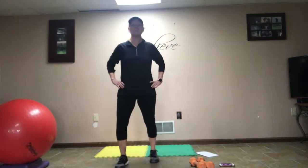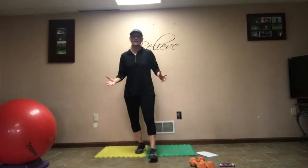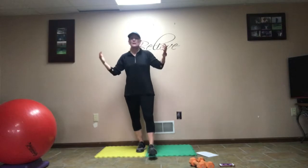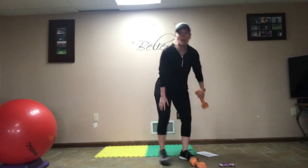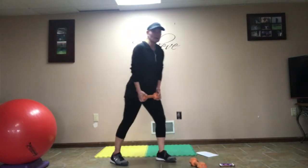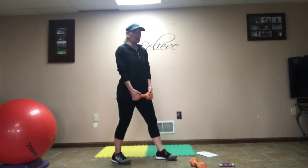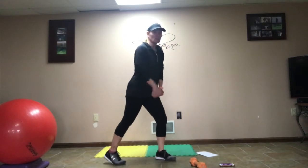Hey everybody, it's Ann Huss with Be Fit. This is OOAlt number 4 and we are in week 11 — can you believe it? Because it's week 11, I have a special treat for you today. I call this workout 'Turn Up the Heat with this Total Body Treat.' Make sure you have warmed up. We are adding in a little bit more exercises today — it should be a little bit longer, but I'm trying to get you guys to finish strong and push you really hard into the finish line.